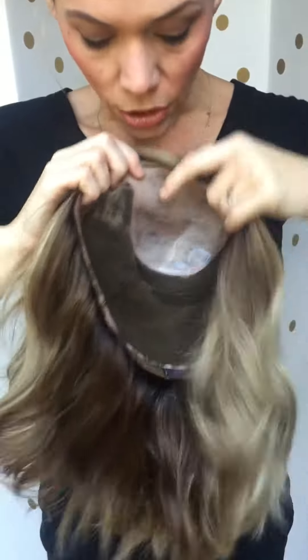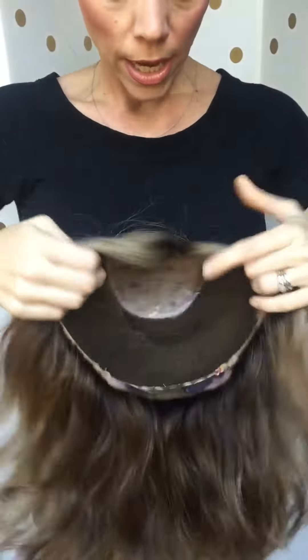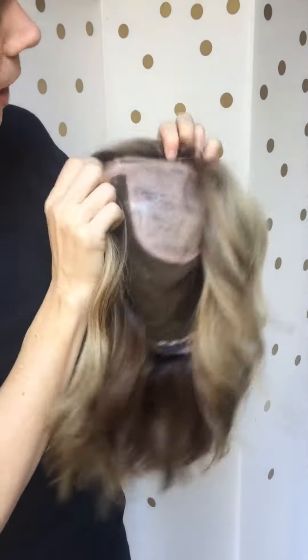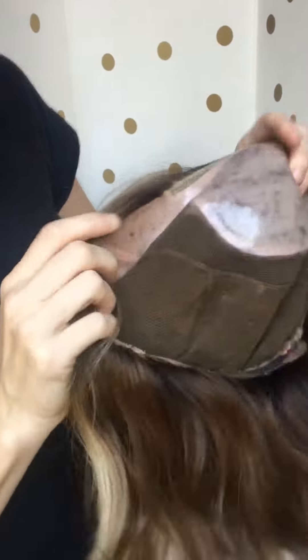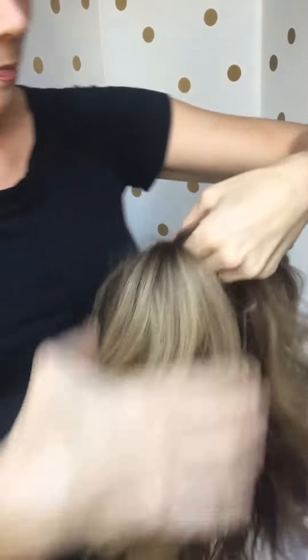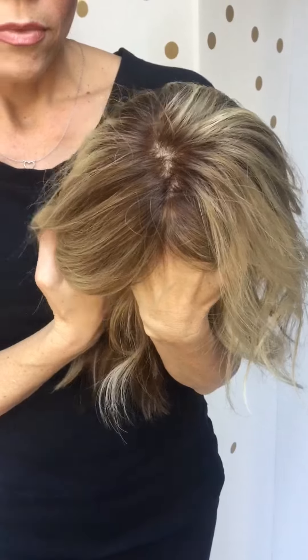The cap has adjustable straps. It's got ear tabs that have polyurethane, and it has the inside — if you can see this — it has grip, so if you have no hair, it will stay. It actually has a very small lace front, like the tiniest ever. And there's your scalp.